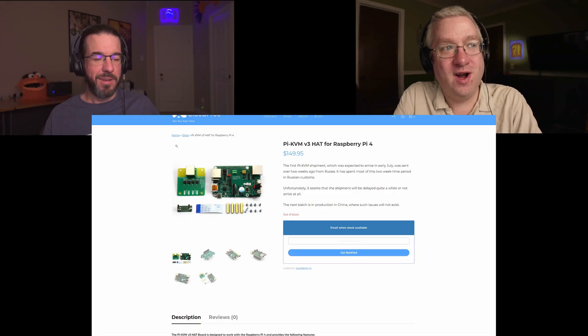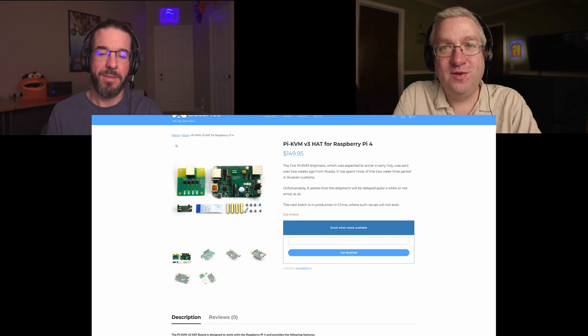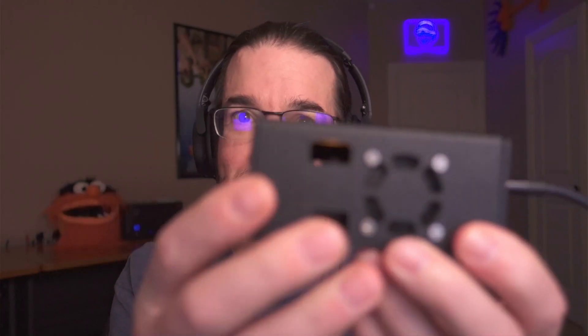The first thing we've got here is that Brian has put together his proper Pi KVM version 3 setup. I've had this since our last episode, and last episode it was in pieces. This week, because I have a project bearing down on me that this is going to come in very handy for, I took some time and finally got it put together and updated to the latest version of Pi KVM, and it is ready to go.